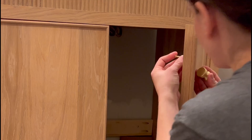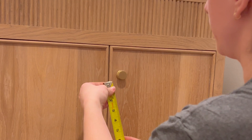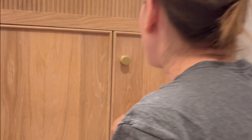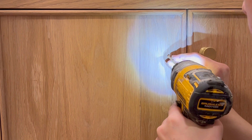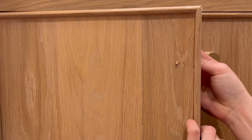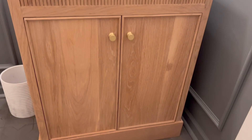I got this hardware from Plank Hardware because I'm having a gold moment right now, and I love the contrast with white oak and gold. What's nice with knobs is you don't really need a template. I am so happy with how everything turned out — what do you think, would you try this build? There are plans on my website — head over to the link in my bio and don't forget to like, share, and subscribe.